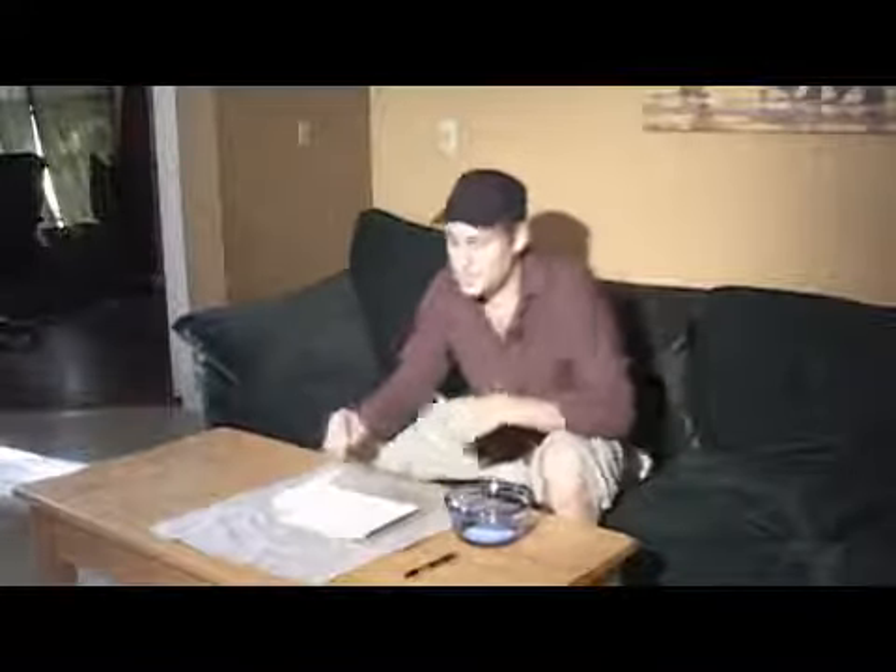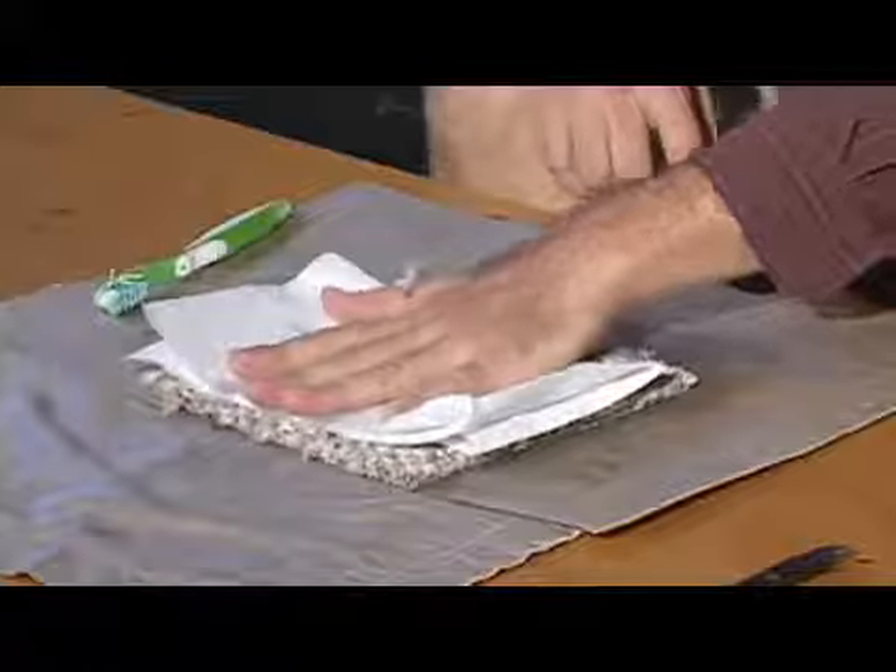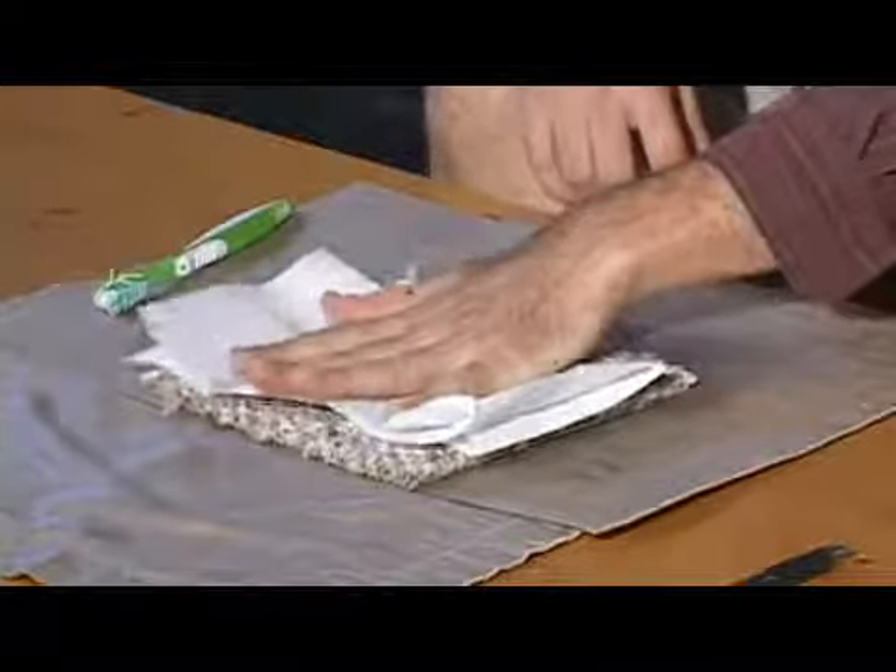If it's fresh ink and it's not permanent, you want to start by laying a paper towel over it and just applying a little bit of pressure to remove the excess ink on the top of the fibers.